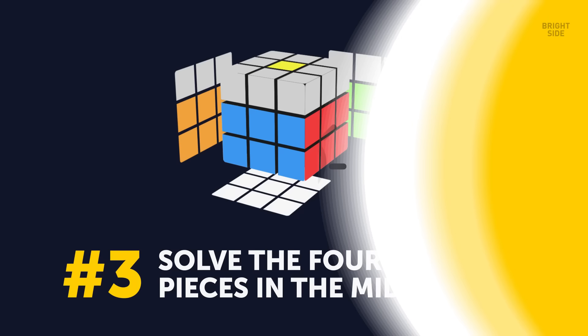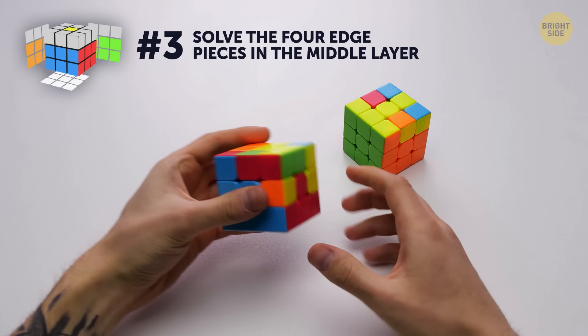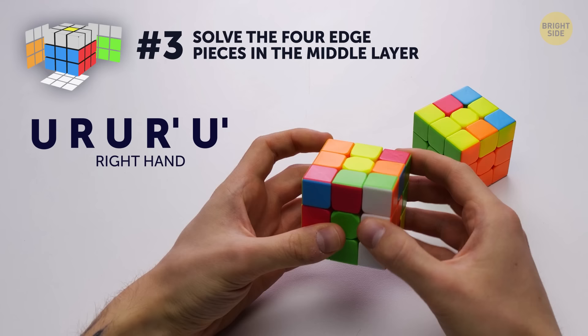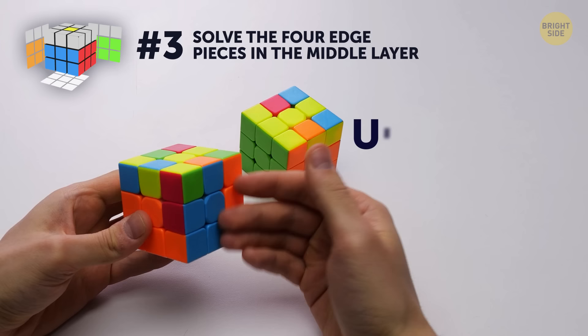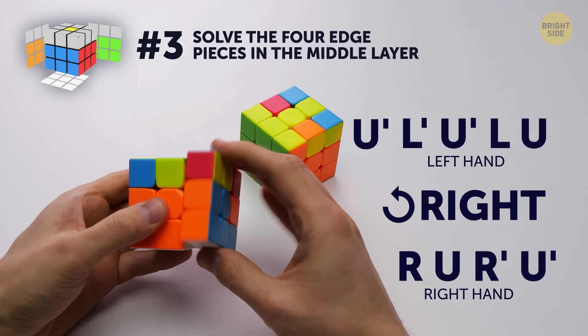Number 3 – solve the 4 edge pieces in the middle layer. At this stage, you'll need to solve the rest of the middle layer so that the outer blocks are the same color as the center. In the first case, the layer you'll be working on is to the left on the top of the target position. You must match it with the right color. Turn the upper part to the left, use the algorithm for the right hand, rotate the cube left, use the algorithm for the left hand. Repeat that with all the sides, and you're done!